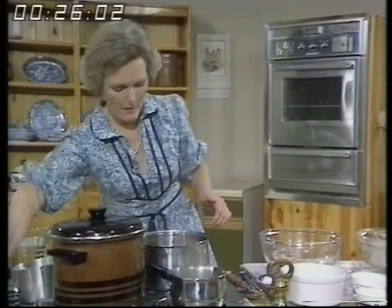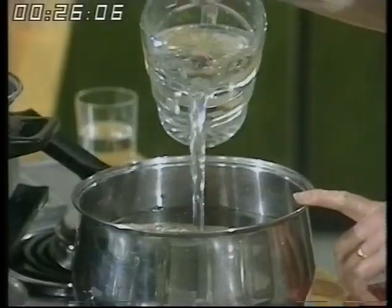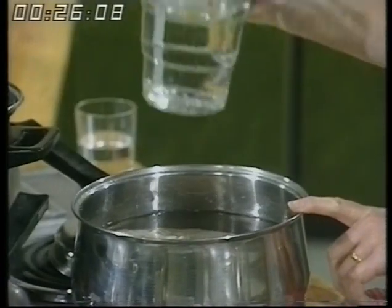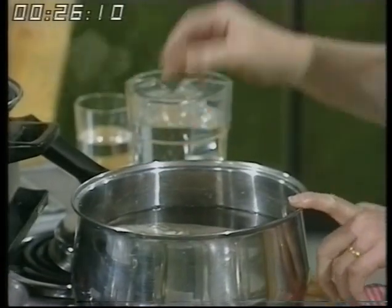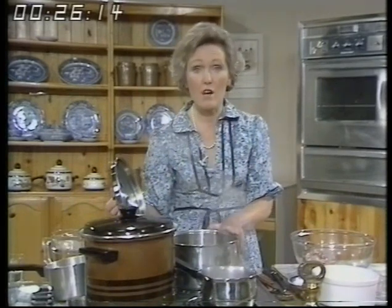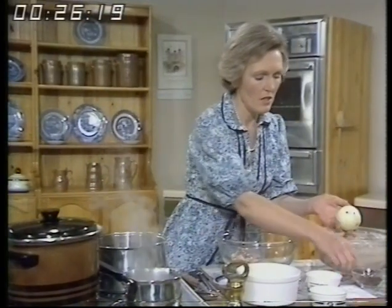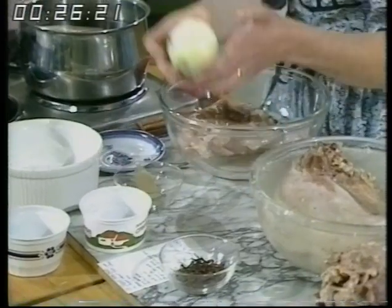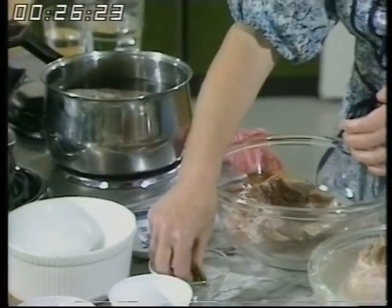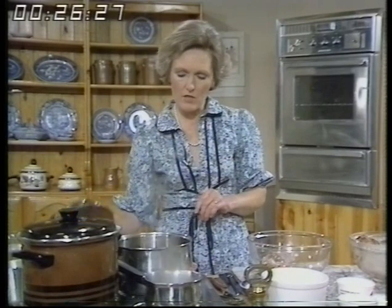Put it into water and see that it's covered with cold water, then bring it to the boil and simmer it until it's tender — this will be about three and a half hours. To give it some flavor, add an onion that's got a few cloves stuck into it and a couple of bay leaves; that just adds a little bit of extra flavor.